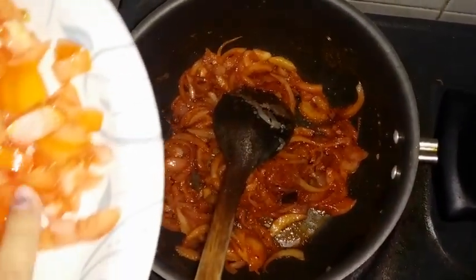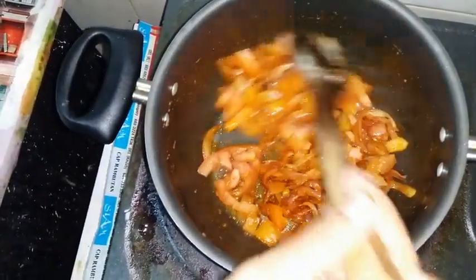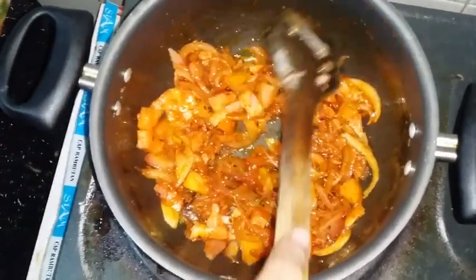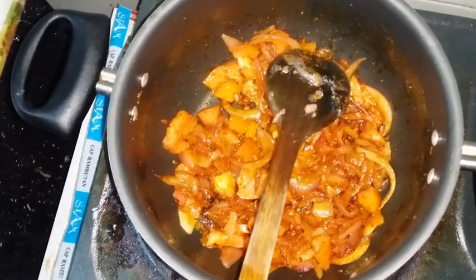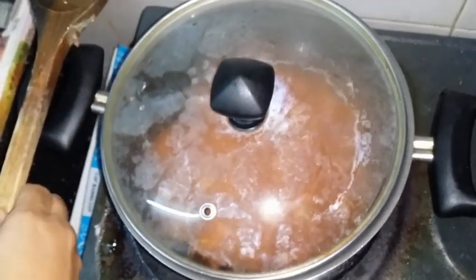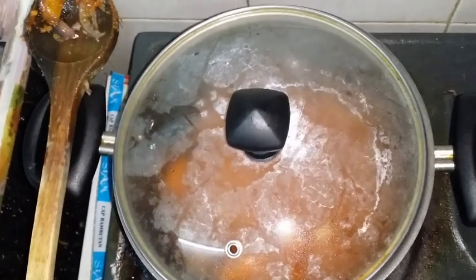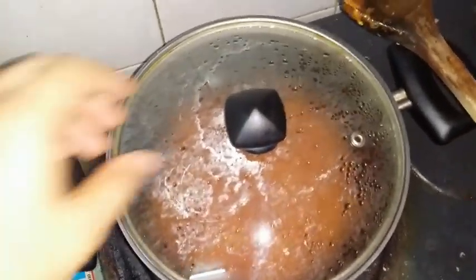Now let's add tomatoes. We took one big tomato - if you are taking a small one, add two tomatoes. Cook this until the tomatoes leave their juice. We'll close the lid so it becomes a bit gravy. We'll wait for about five to ten minutes and come back.